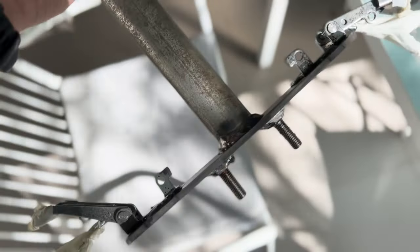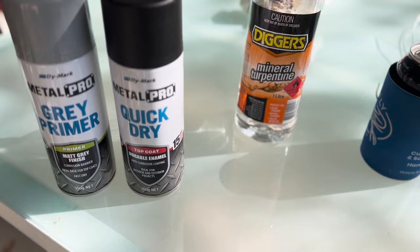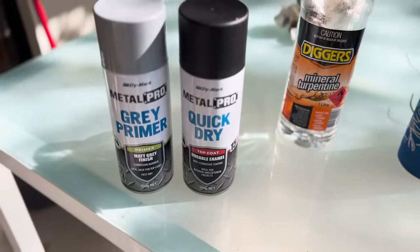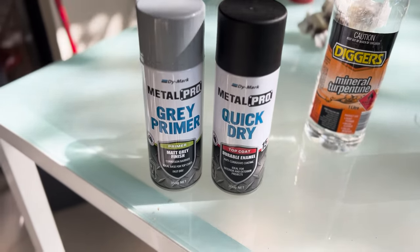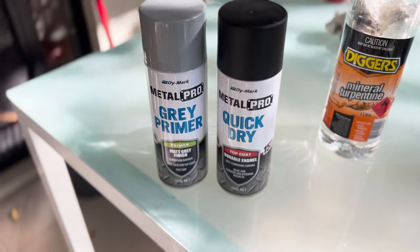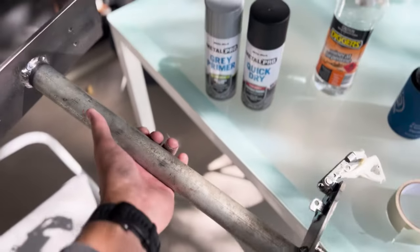Got the pole all taped up. I'm giving it a hit with some turps to clean it — not sure if metho would have been better but I had turps so that's what I used. Going to hit it with some primer and then just a top coat of satin black so it matches in with the bracket and the sounder and looks all spiffy.